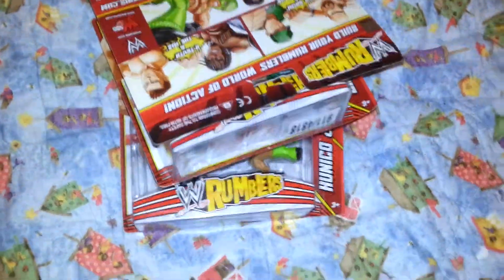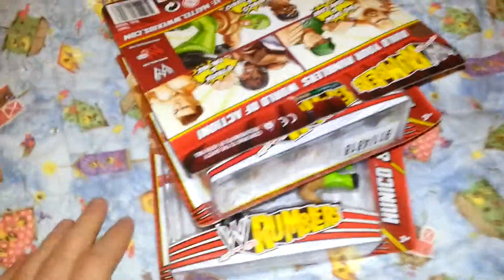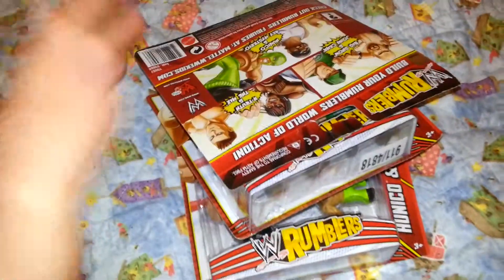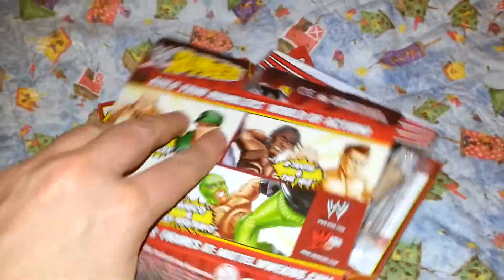I picked these up a few weeks back when Argos was selling them off for half price. It's the latest series of Rumblers to hit the UK.